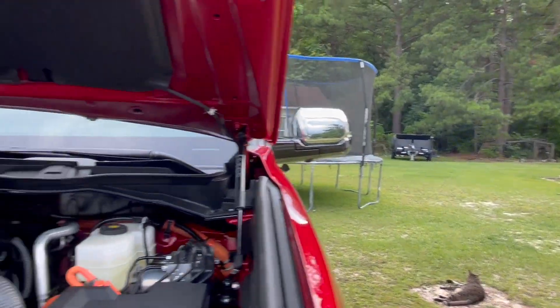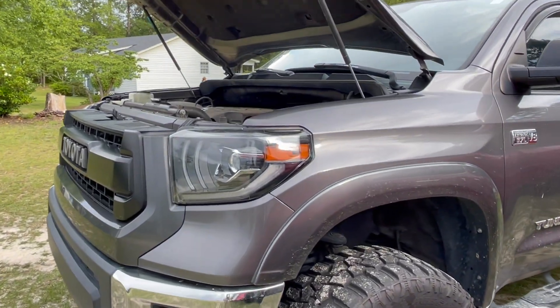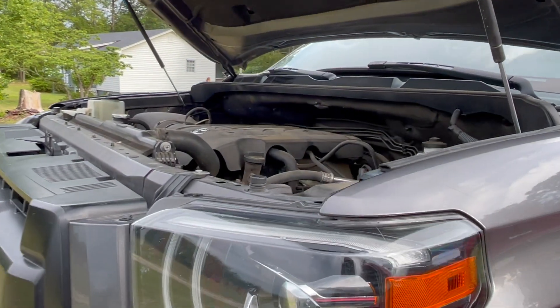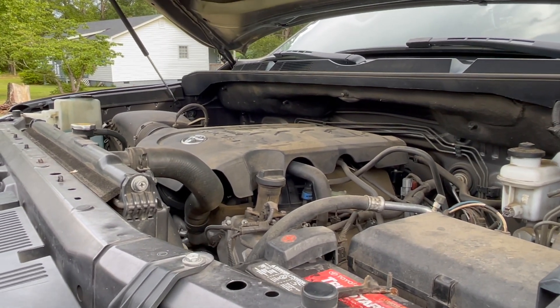It pulls the dump trailer with no problem — that V8. I also love the sound on the V8; when you accelerate you hear the V8 for sure. That's the original sound.